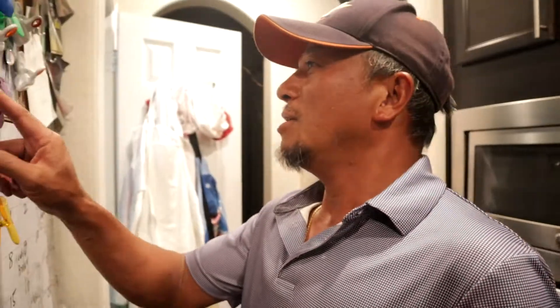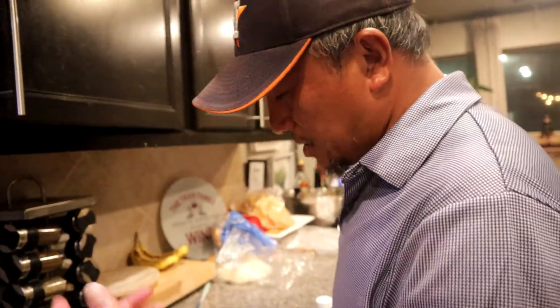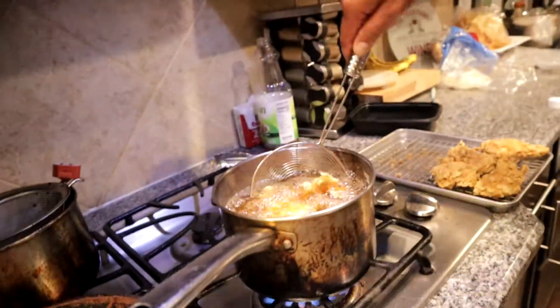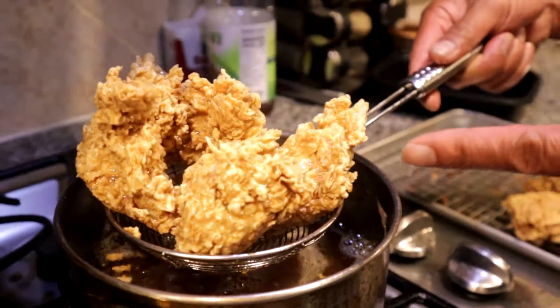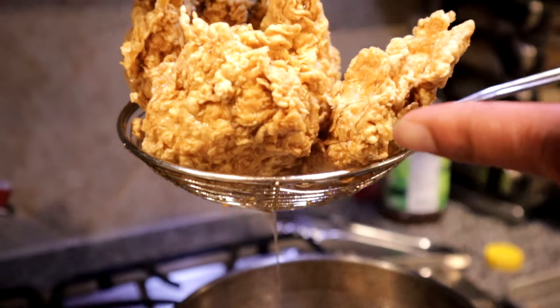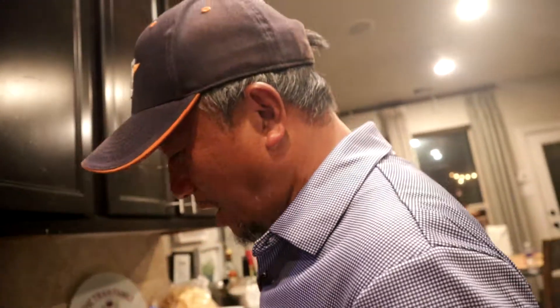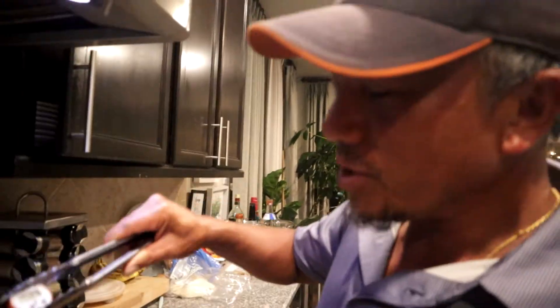A few minutes later — time is done. We stop at the piece we have here at seven minutes. Technically it's not really cooked yet — look at that. This thing is amazing, how crispy that is. It's like fried chicken, but this is only a seven-minute fry. You don't have the full crispy yet, so you leave it aside.